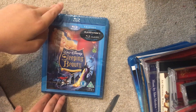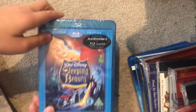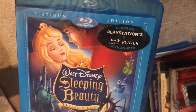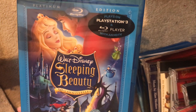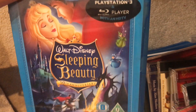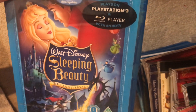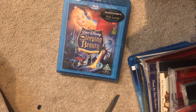This is what it looks like — it's just got the Platinum Edition Disney Blu-ray. It works on the PlayStation and it says 'Sleeping Beauty 50th Anniversary Edition.' I have this but on DVD, let me just get it out.